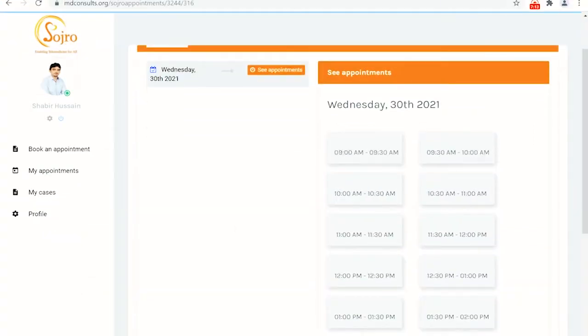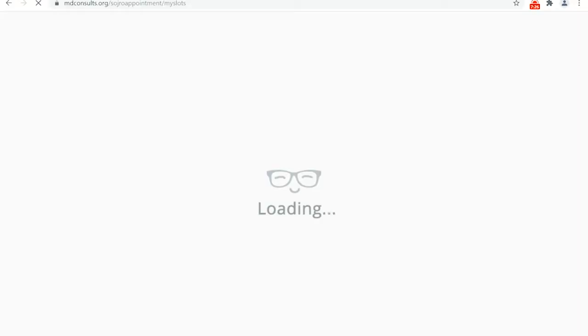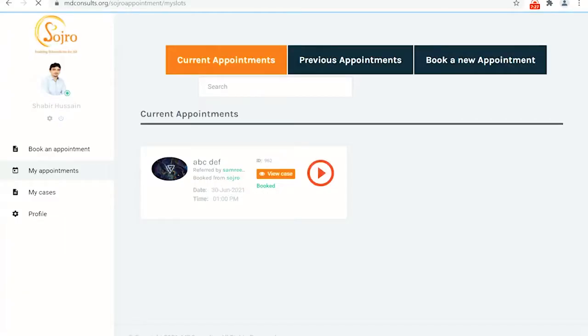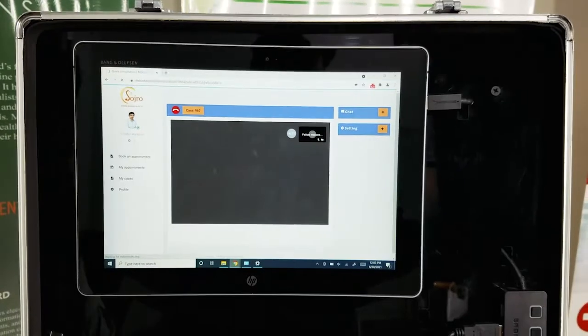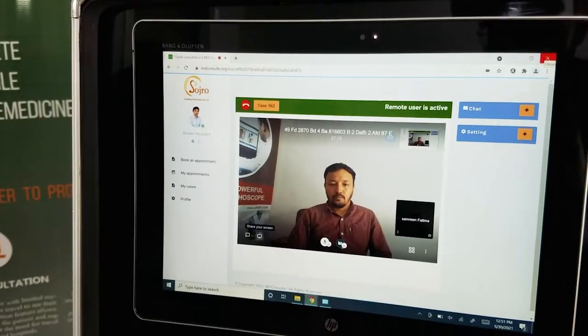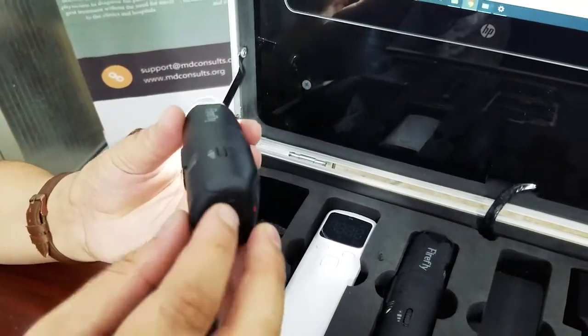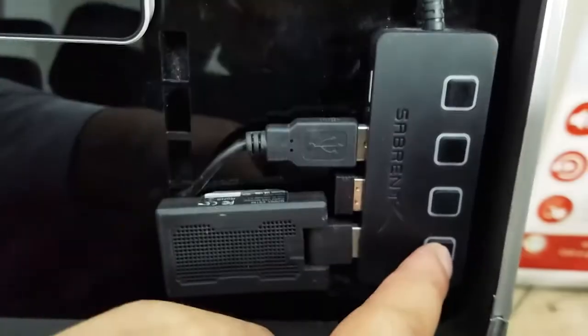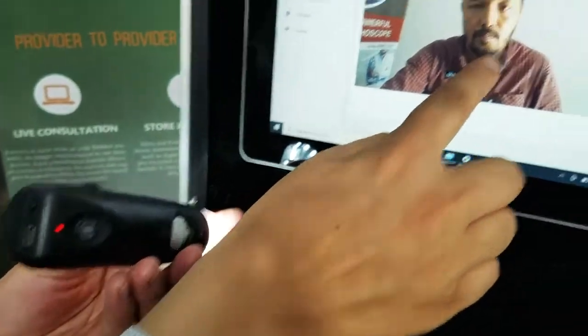Look at the available appointment slots and book an appointment. When the appointment is clicked, you can connect with a remote physician for a live consultation. During a live consultation, you can connect the wireless devices just as shown on the screen.